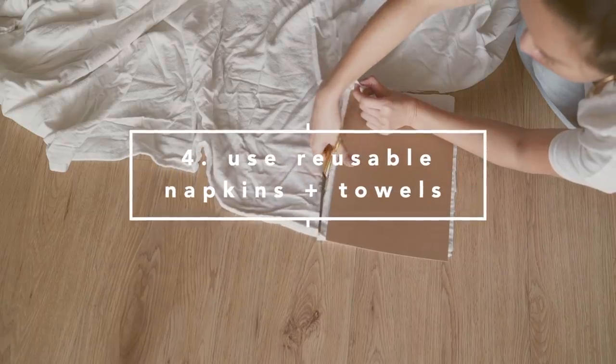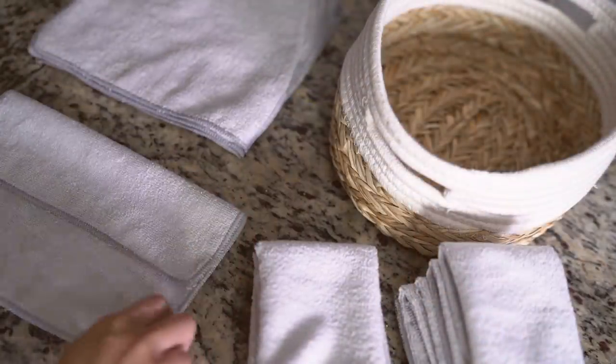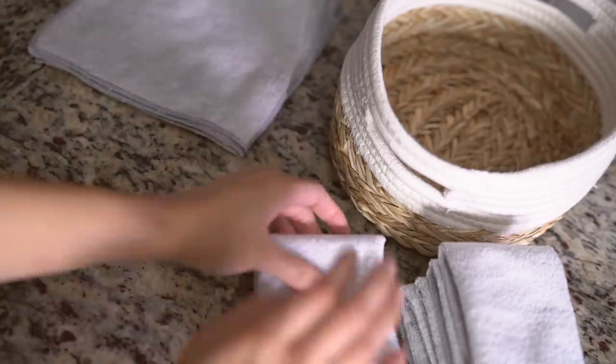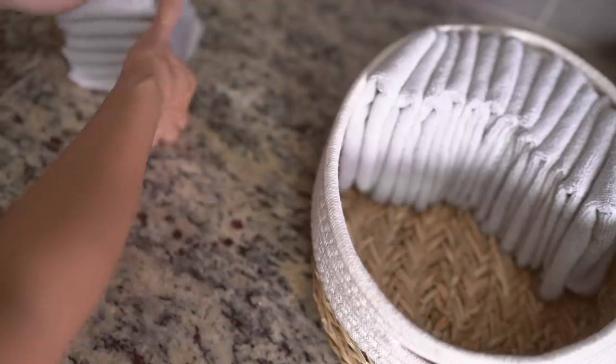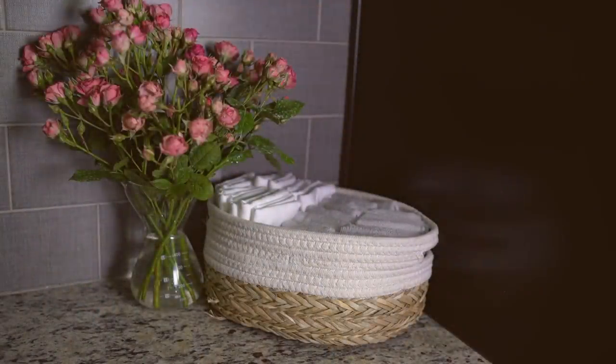I have been making my own reusable napkins and towels out of old bedsheets. But if you don't have time, you can buy cotton or linen towels in bulk online. Simply fold them or roll them into a basket and place that basket where it's visible. By doing so, it's conveniently there for you to use as a replacement for paper towels or napkins. After use, place them into the laundry for a cycle and then repeat. This saves me from buying more and also reduces my paper towel waste.